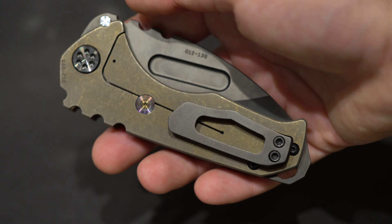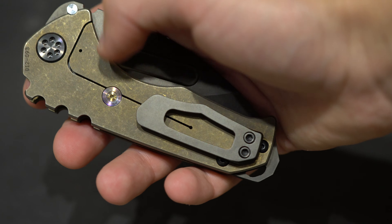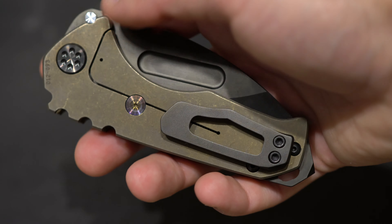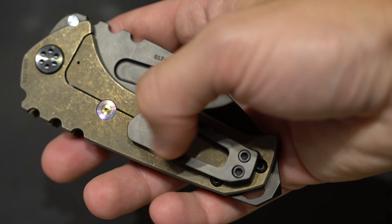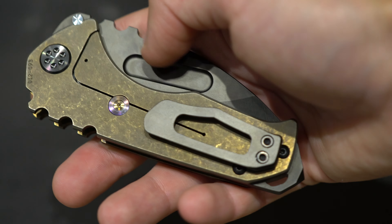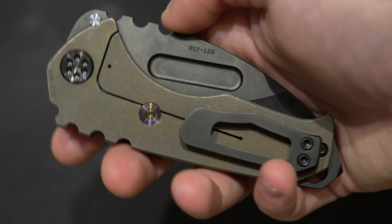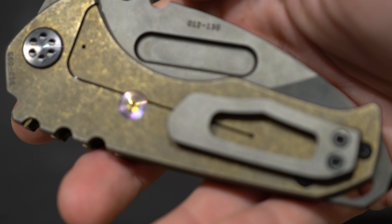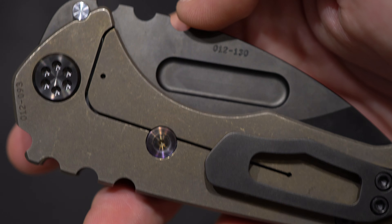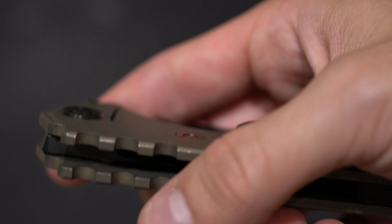I have a Micro Praetorian and what's amazing with that one — it's a beautiful bronze anodization with all Armalube hardware. It's actually called Armalube, a very very hard coating that they've developed with a company that lives near them.